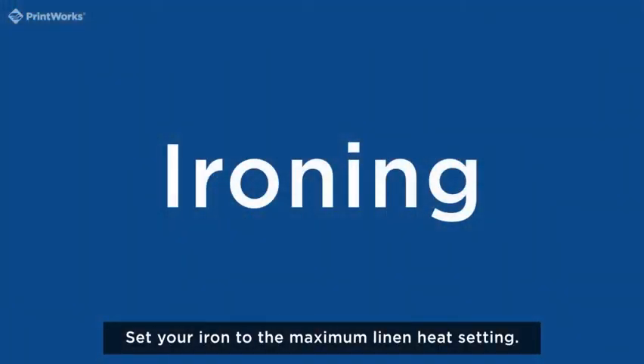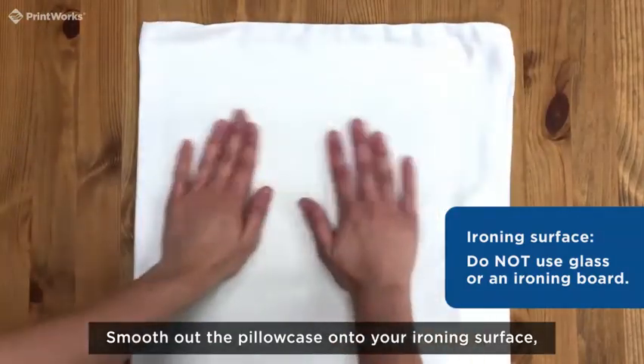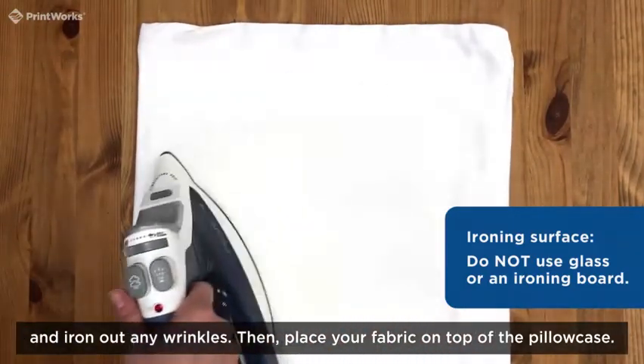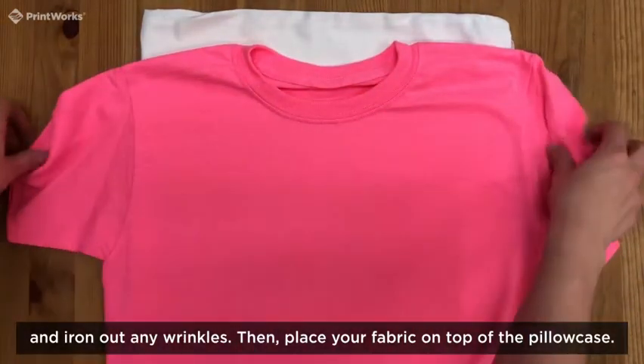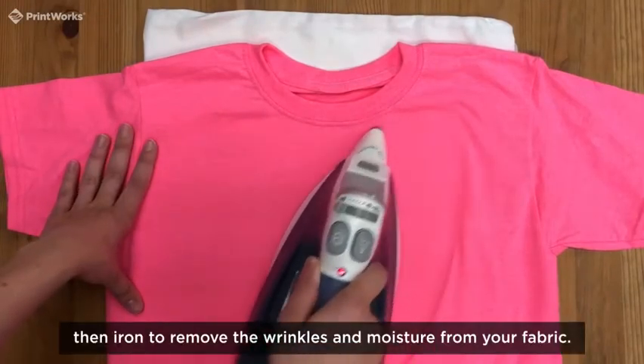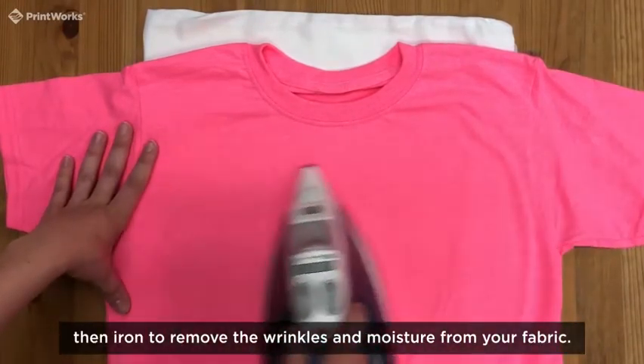Set your iron to the maximum linen heat setting. Smooth out the pillowcase onto your ironing surface and iron out any wrinkles. Then, place your fabric on top of the pillowcase. Use the lint roller to remove any lint, then iron to remove the wrinkles and moisture from your fabric.